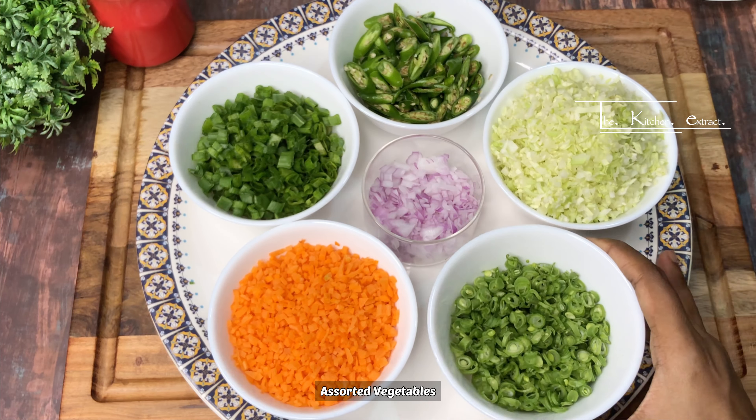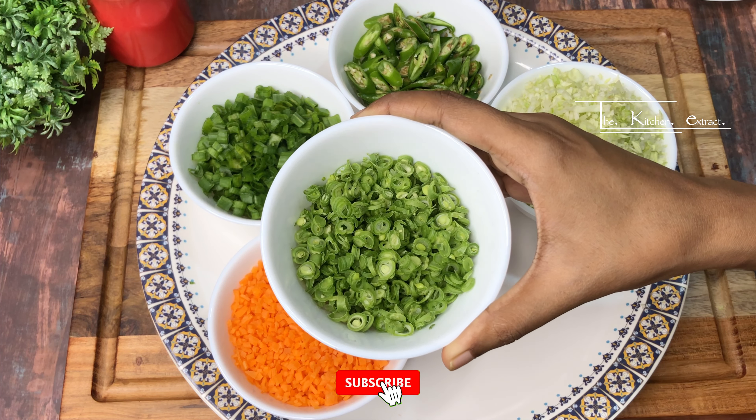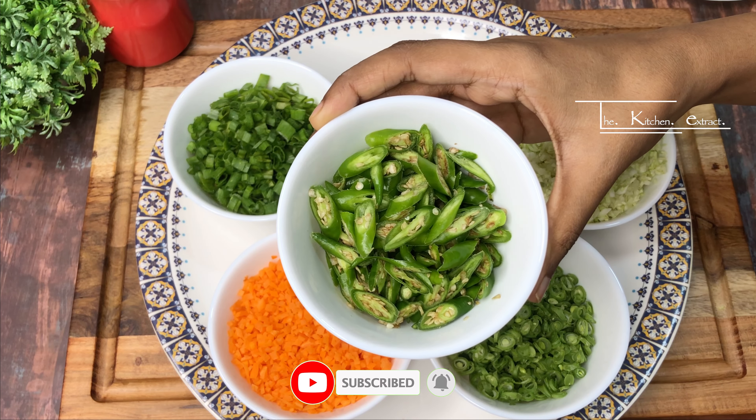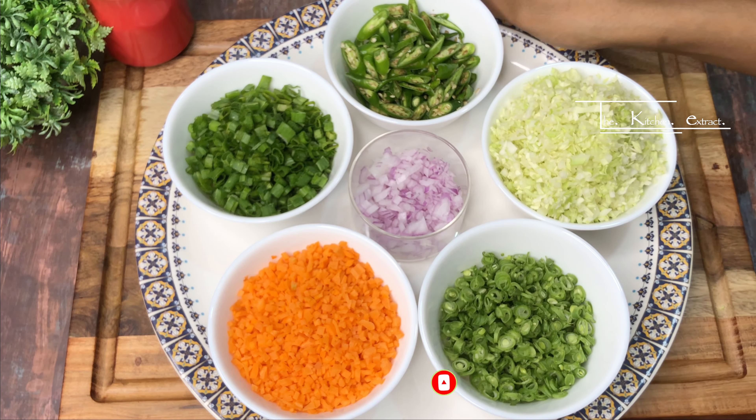We have cut vegetables here like cabbage, beans, ginger, spring onion, and slit green chilies, along with a finely chopped onion.